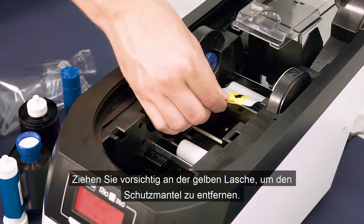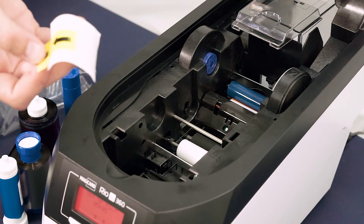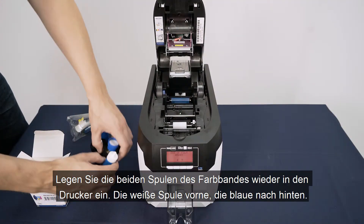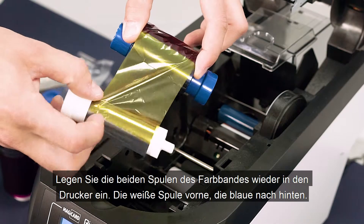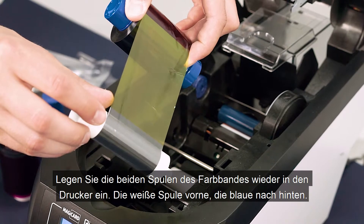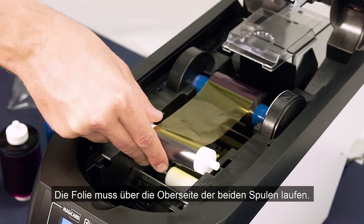Remove the protective layer from the spool by gently pulling on the yellow tab. Slot both spools of your new die film into place, making sure the blue spool is towards the back of the roller and the white towards the front, and that the film is running across the top of both spools.